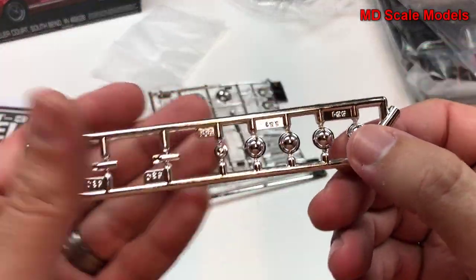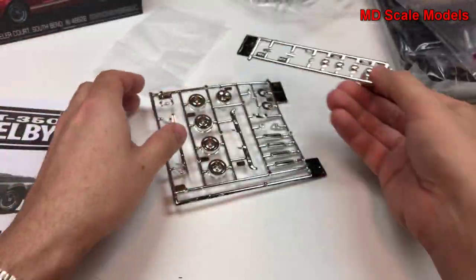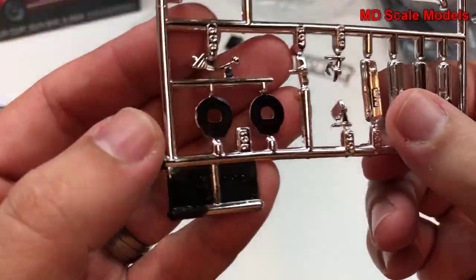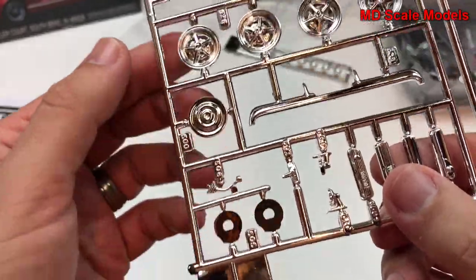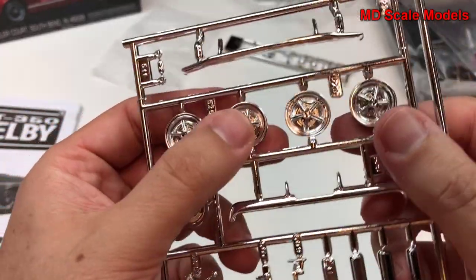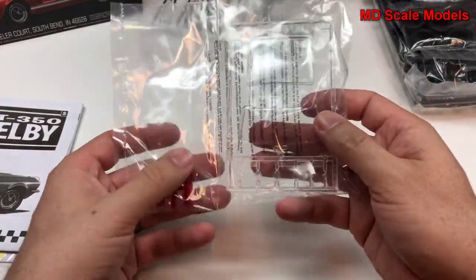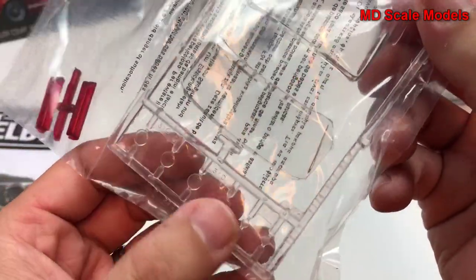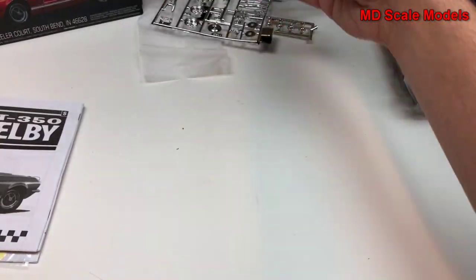We have some chrome parts for our headlights, and what looks like our exhaust tips. Here we've got our valve covers with side mirrors, brakes, bumpers, and wheels. I don't really like this chrome finish so we're going to have to modify and repaint it. Here are our rear lights, small headlight covers, and windshields — though there's a reason they're molded this way.